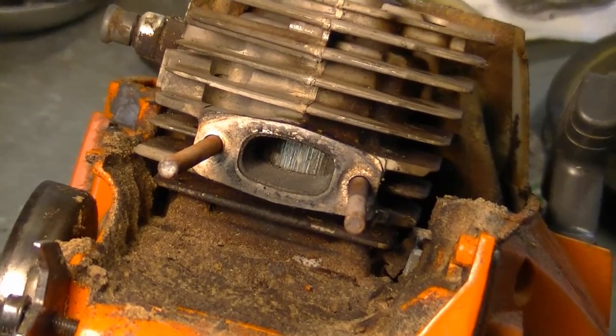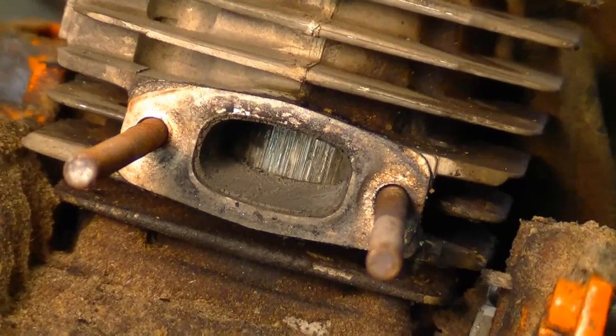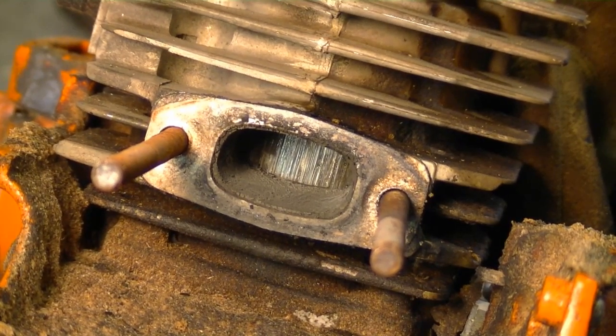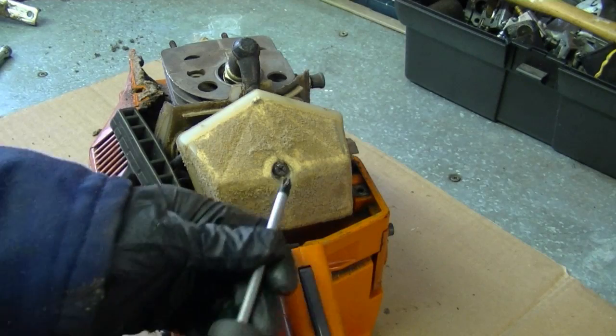This is how you can usually tell if you've got a blown top end — look through the exhaust port, and there you can see that the piston is all scratched up or scored. That's why we've got no compression. Now remove the Phillips screw that holds the air filter on.